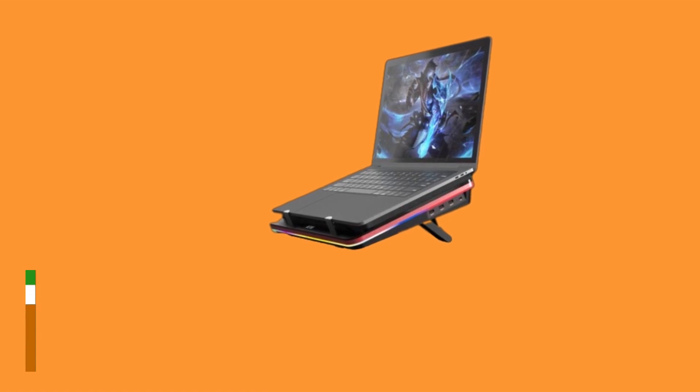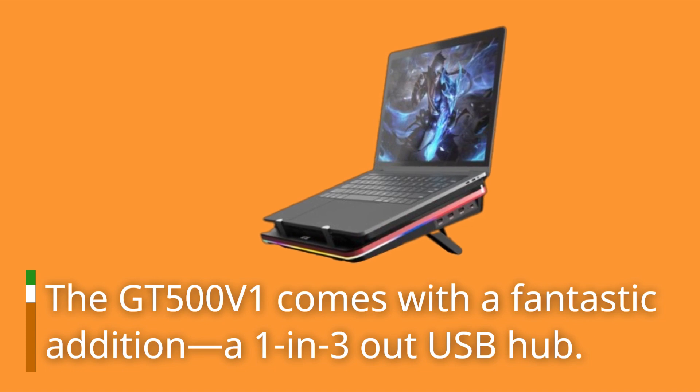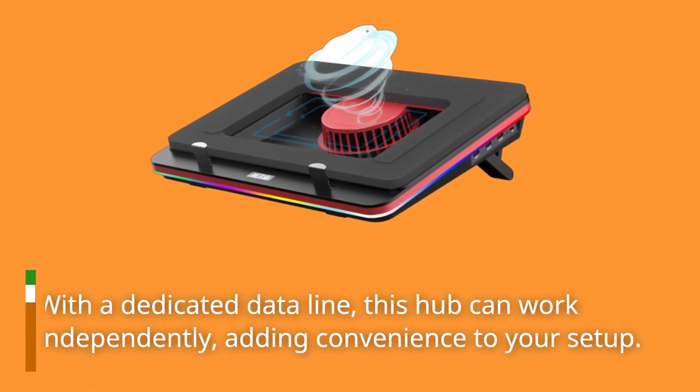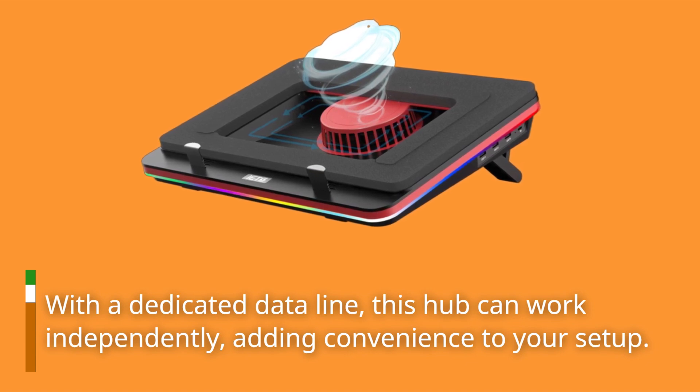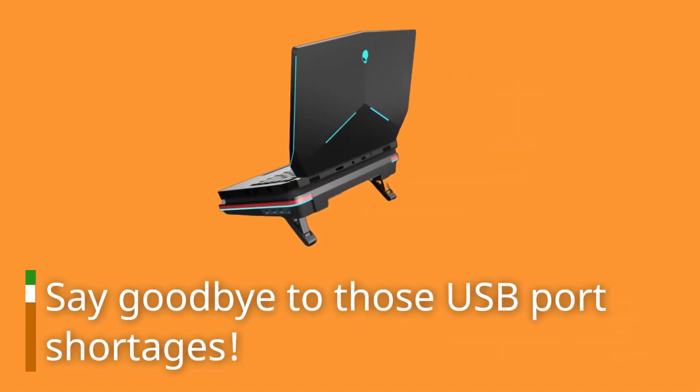But that's not all. The GT500 V1 comes with a fantastic addition: a 1-in-3-out USB hub. With a dedicated data line, this hub can work independently, adding convenience to your setup. Say goodbye to those USB port shortages.